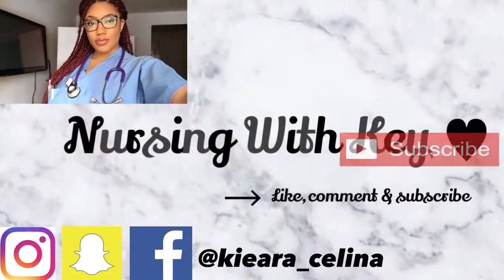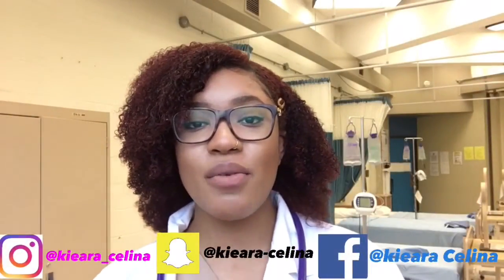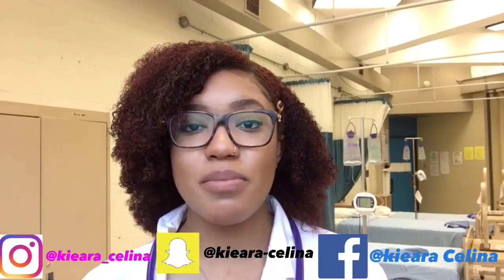Hey you guys, I'm Kiara Selina and in today's video I'm going to be showing you guys how to take a manual BP. Stay tuned. Welcome to my channel Nursing with Ki, where I make a whole bunch of nursing videos sharing tips and tricks that I've learned along my nursing journey, as well as advice from myself, other nursing students, and nursing teachers to help you have the smoothest nursing journey. So if you're into things like this, you might want to consider subscribing so you'll be the first person to get a notification every time I make a video.